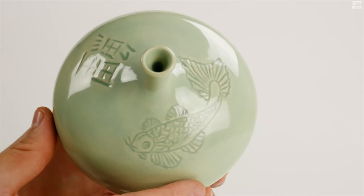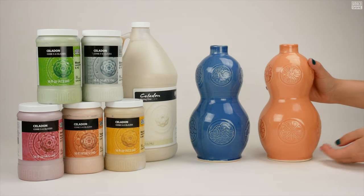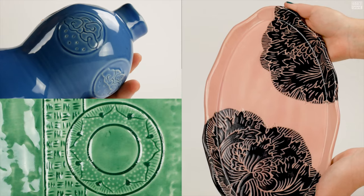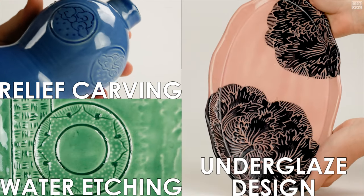Inspired by the traditional Asian glazes of the same name, the Amoco Celadons were designed to pull and break beautifully over textured and carved surfaces. Try pairing the Amoco Celadons with decorative techniques such as relief carving, water etching, and underglaze design for stellar results.